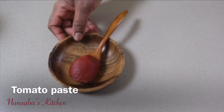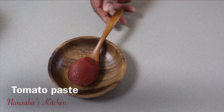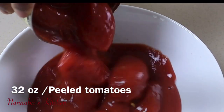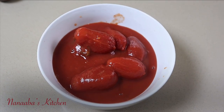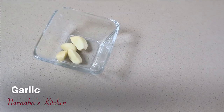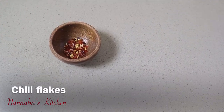Italian flag colors — we ain't playing today, friends, so fasten your seatbelts and let's jump right in. We are starting with the red sauce. You need one heaping tablespoon of tomato paste, a 32-ounce can of plum tomatoes — this one has basil in it, so it's already fragrant — some chopped onion, four cloves of garlic, and some dry red chili flakes for a little kick.